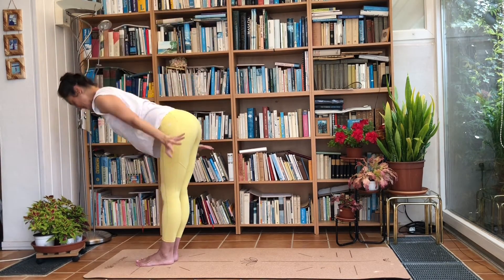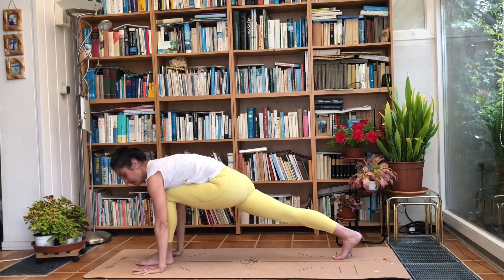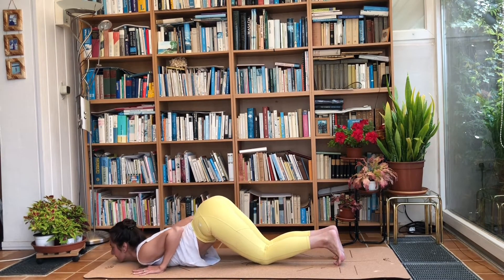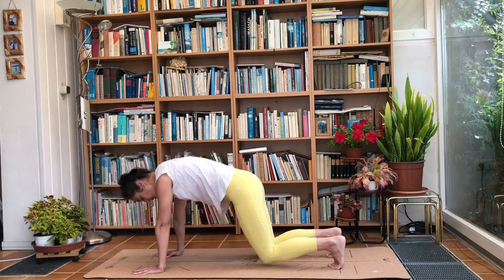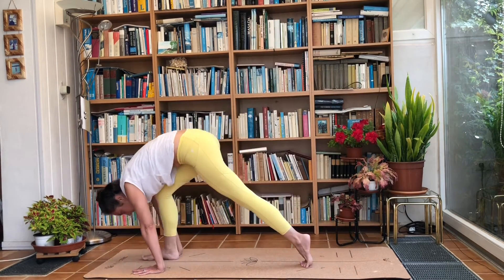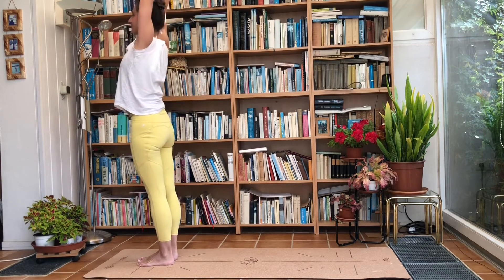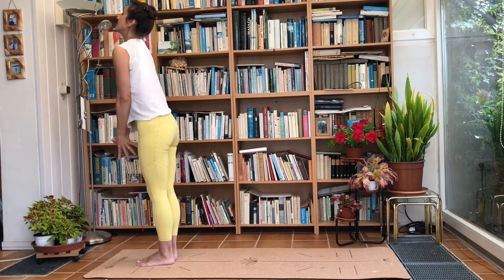Inhale, raise the arms, look up. Exhale, fold forwards. Inhale, step the right leg to the back. Exhale, step the left leg to the back. Hold your breath — bring the knees, chest, and chin to the ground. Inhale, drop your hips, raise the chest. Exhale, tuck the toes under and push the hips up. Inhale, raise the right leg and step the foot forward. Exhale, step the left foot forward. Inhale, rise to standing. Exhale, bring the hands to the heart centre.